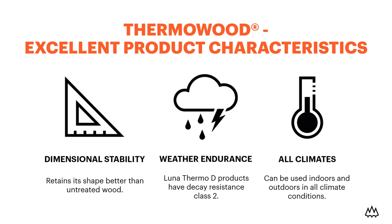The thermal modification enhances the performance of timber, which then expands the range of applications in which our products can be used. Our products are dimensionally stable — they don't absorb any moisture, so they retain their shape much better than untreated wood, meaning they don't swell and shrink or twist and bend, no matter where they are used.